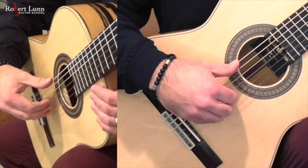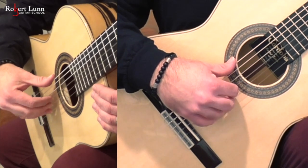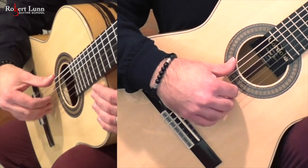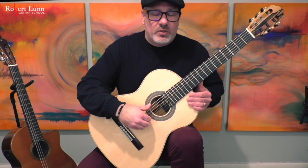What I'll do is assign a finger to a string. Thumb on the 6th string, index on the 3rd string, middle finger on the 2nd string, ring finger on the 1st string. We can do these just on open strings for right now.